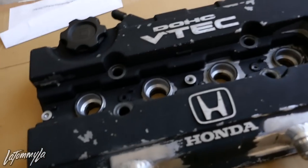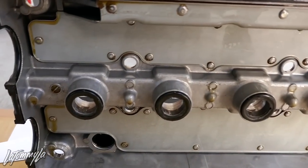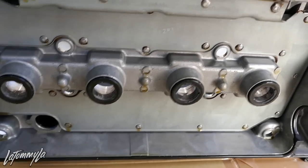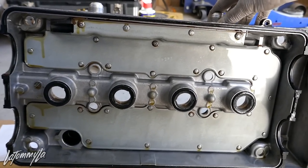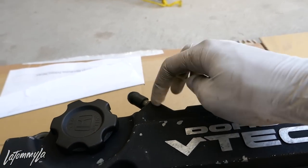Now I'm just going to close the hood so nothing gets on top, and then I got the valve cover over here and we're going to start stripping it. But before I do that, you've got to take off the tube seals — make sure you take those off — and then take off the gasket. Also take off your oil cap and the plug.